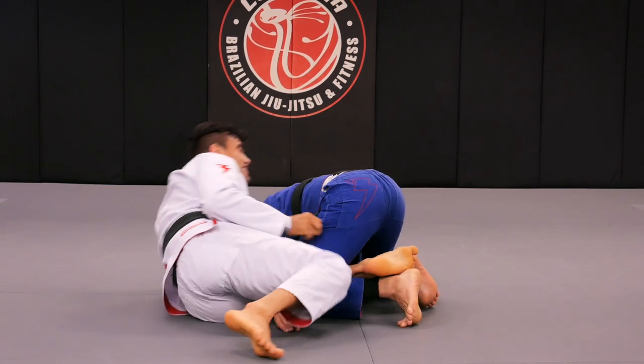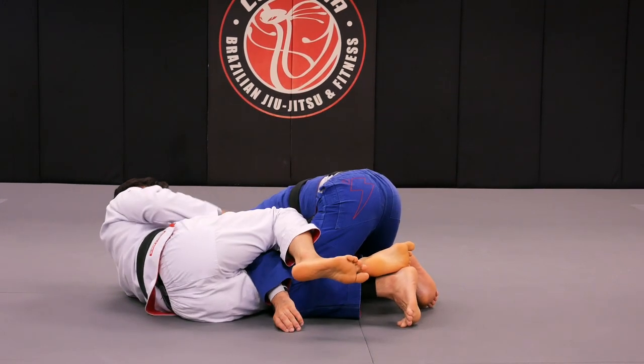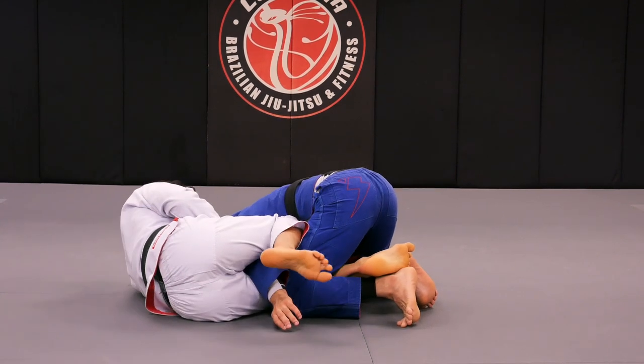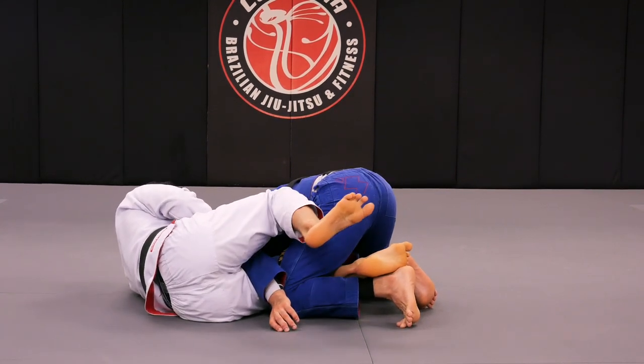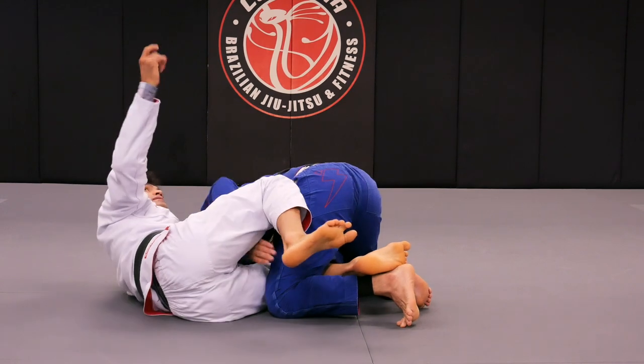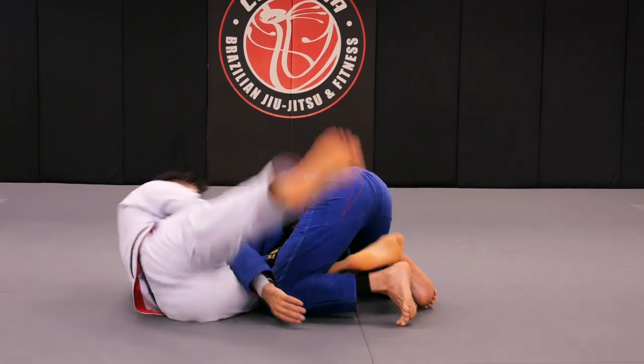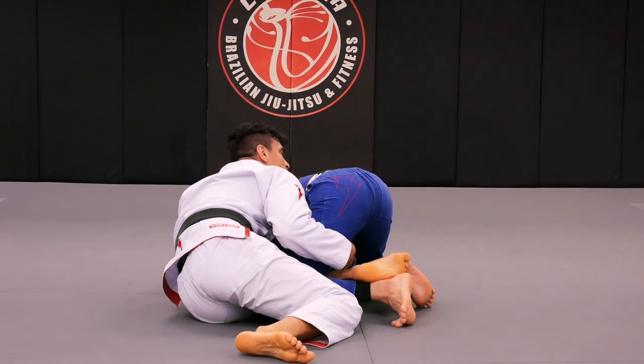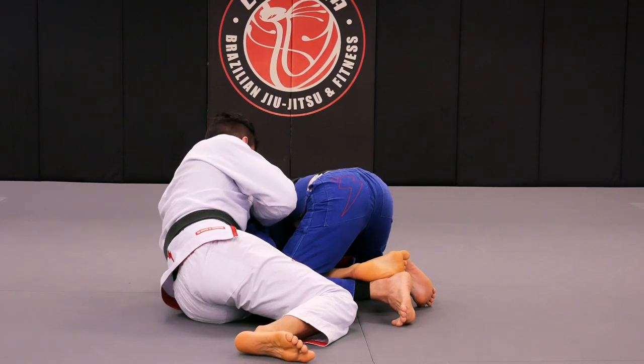Then I'll be able to grab Fabio's leg. Starting from there again — my chest is going to replace my right hand. I straighten the leg, push it semi-straight once again, and I'll be able to come up. As I come up, I grab Fabio's leg with my right arm.